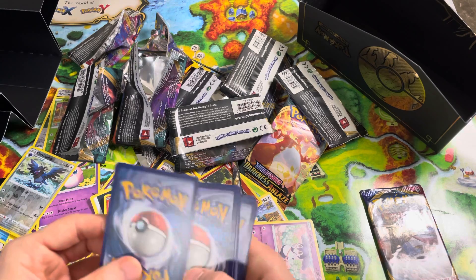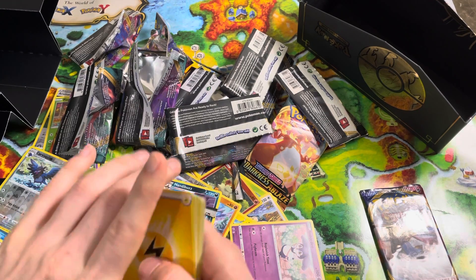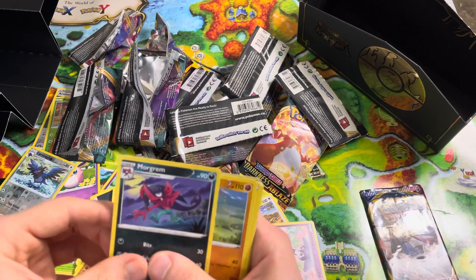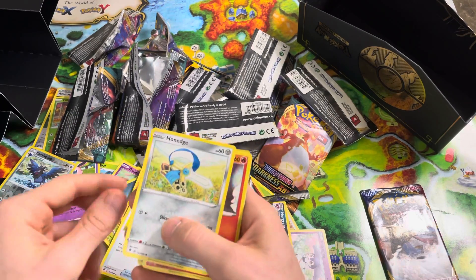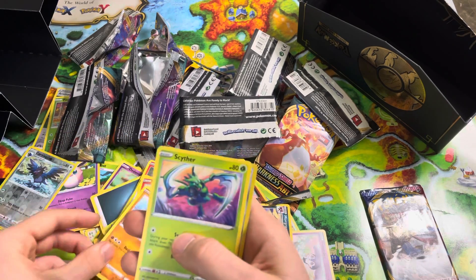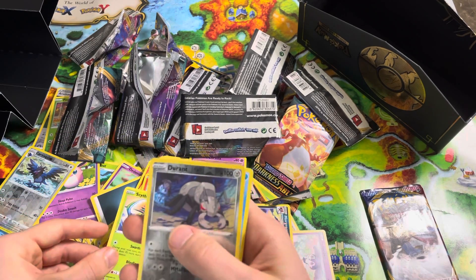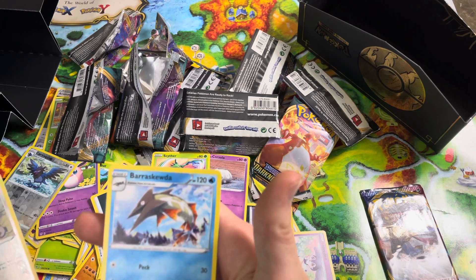Energy, Morgrem, Medicham, Pokéball, Honedge, Litwick, Corsola, Binacle, Scyther, Reverse Hollow Durant, and Barraskewda.